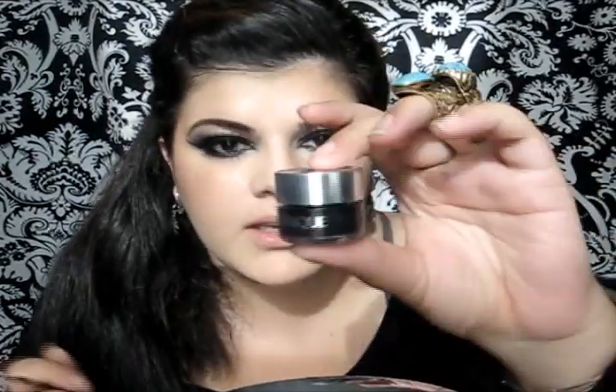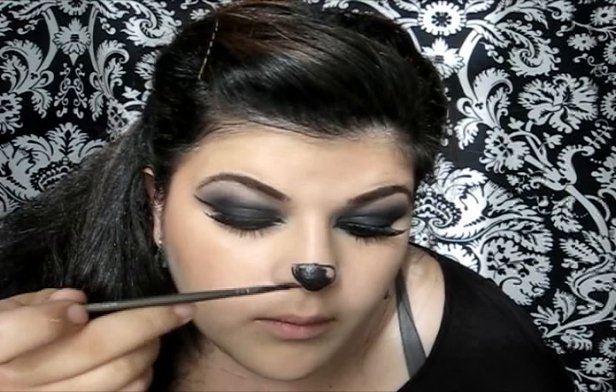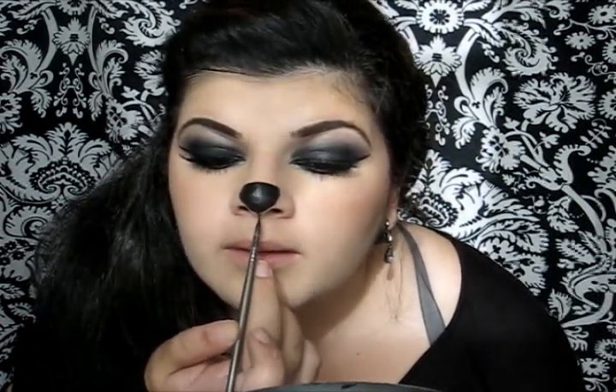Now I'm gonna take again my Gel Black liner by Clinique and continue the line from the nose going to the upper lip. Then with the same Gel Liner I'm gonna fill in my upper lip.